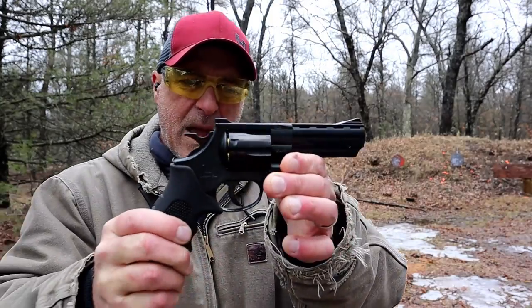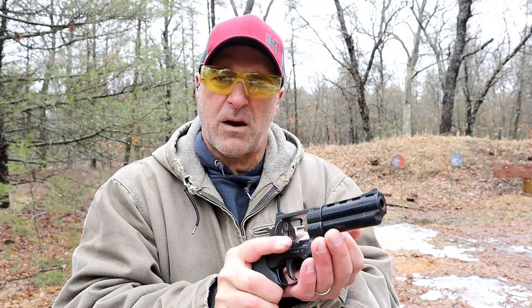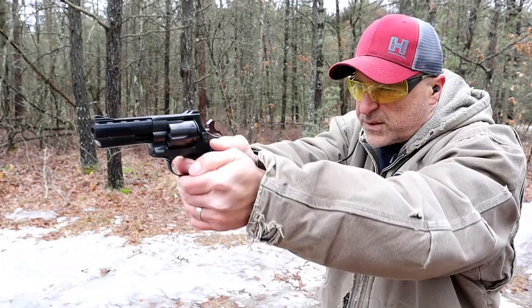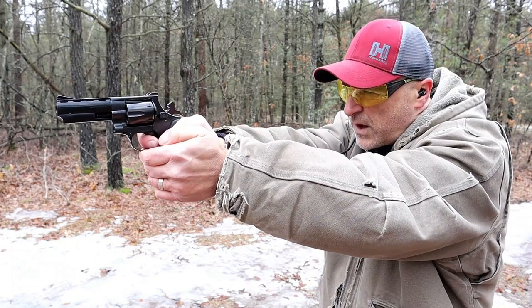All right, not bad — all fired off pretty good, no argument there. Let's check it out a little bit more, load it up and see how this does. All right, let's try this again — we're going single action, if I can figure this out a little better.